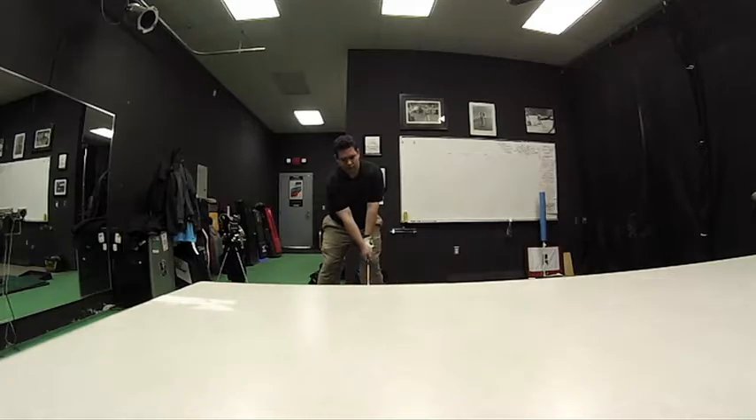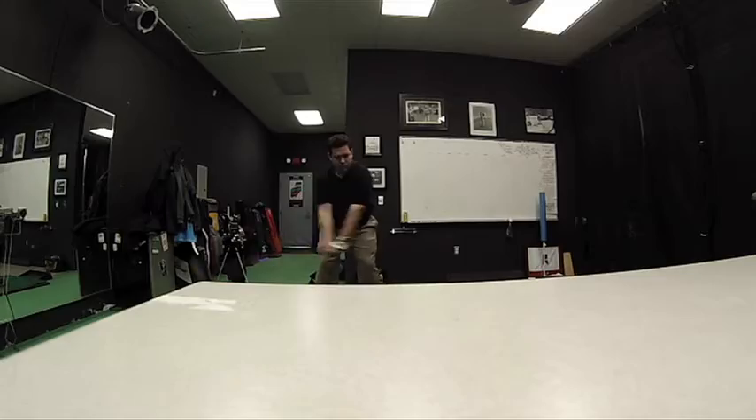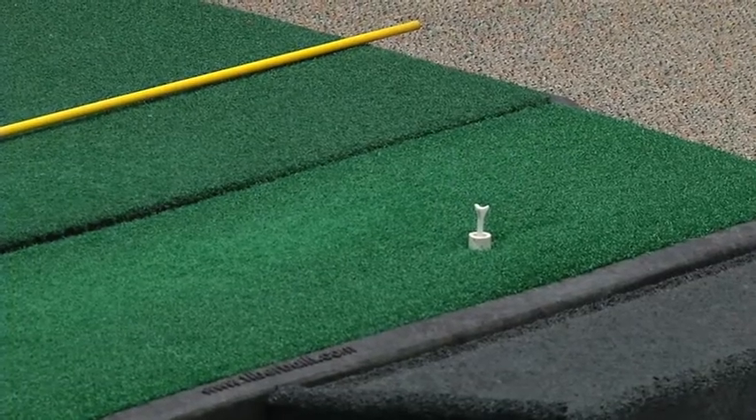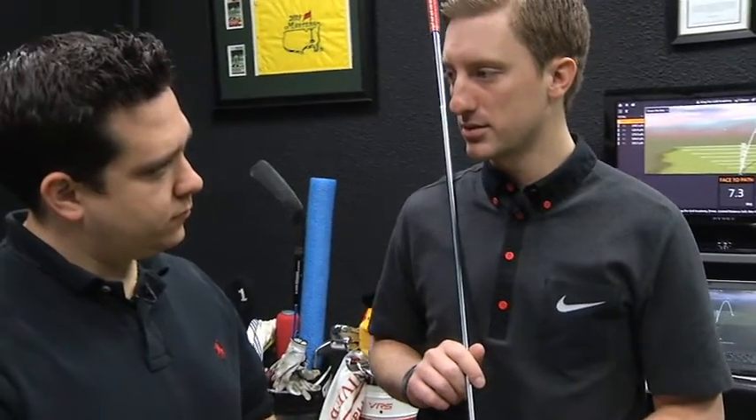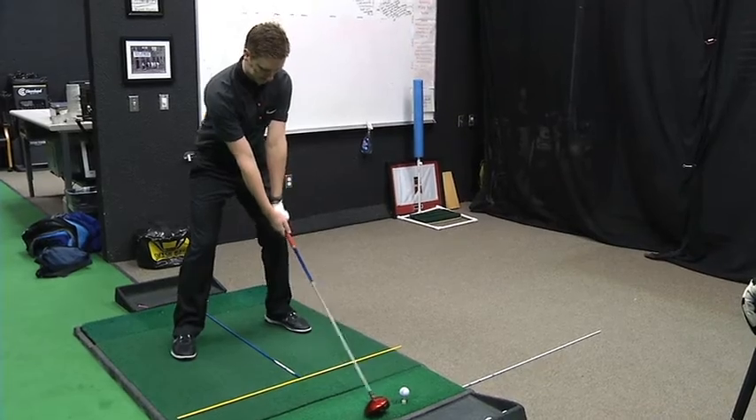Drivers are so big and the face is so large, it's constructed to be hit more in the top half of the face. That'll allow you to hit it higher off the bat and spin it a little less, which is gonna allow the ball to travel in generally a straighter line.